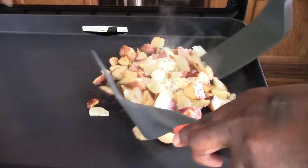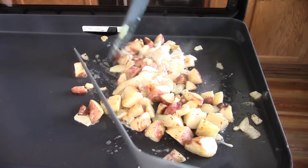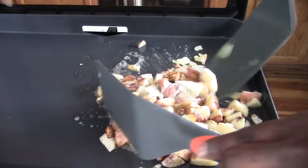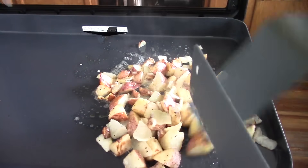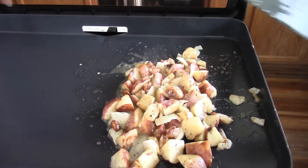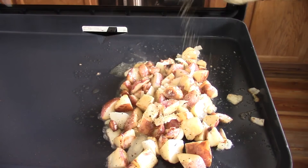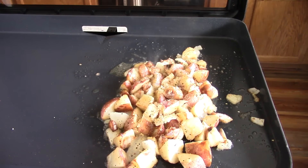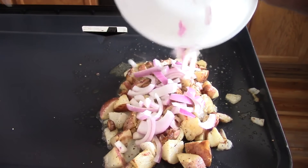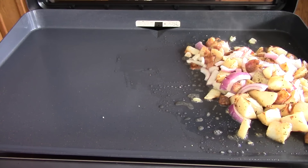Go ahead and flip them over. See, food was sliding all over the place — I have to put my stopper in there. I'm telling you this surface is so slippery. I'll say right now, before I even finish the cook — whether it's the 17-inch or the 22-inch, there is no indoor griddle better than these. That's indoor griddles, not outdoor. As good as it gets right here.